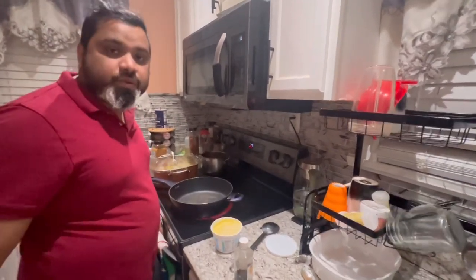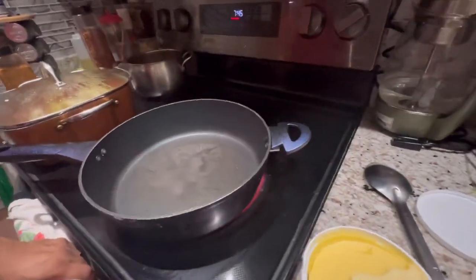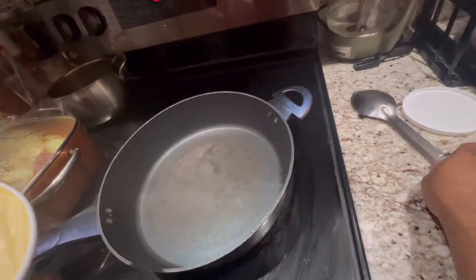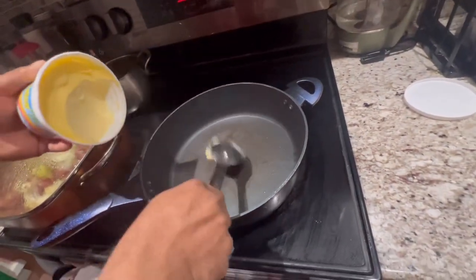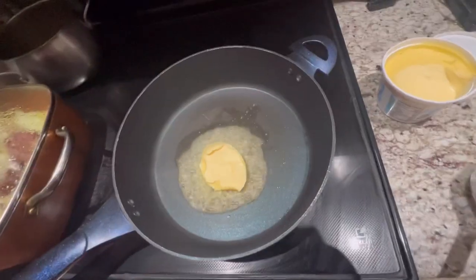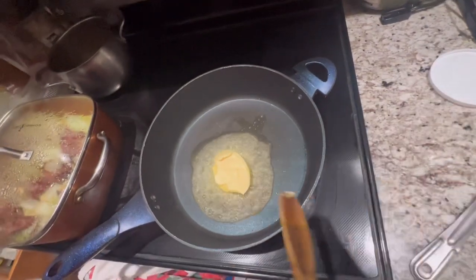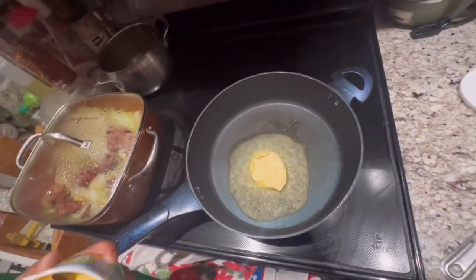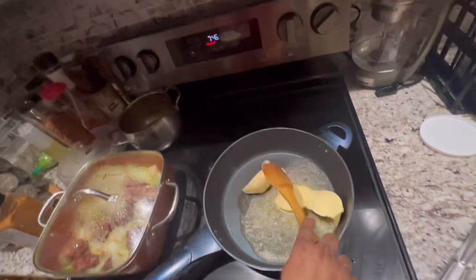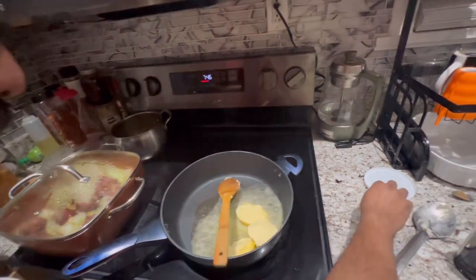Right now I'm gonna put some butter in here and start patching up the flour with it. I'm gonna add the butter — got a half a spoon — we gotta add more butter. We're gonna do like a half a pound today.